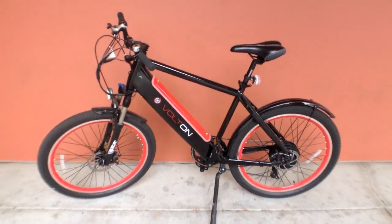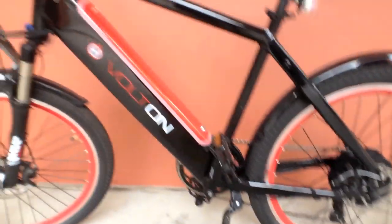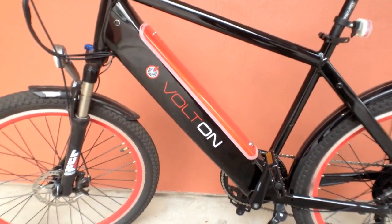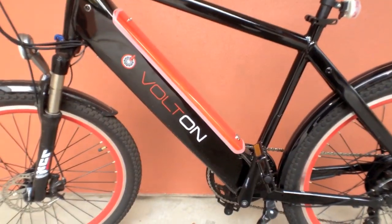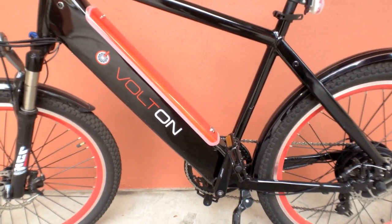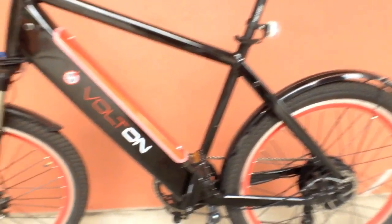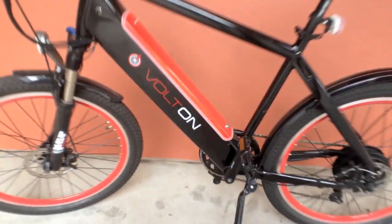A really cool thing about this is it's got a geared 500 watt rear hub motor right there. It's powered by a 48 volt, 10.4 amp battery pack that's built right into that down tube. So it's a pretty solid bike in terms of power and torque, and you've got that nice front shock absorber. All around, this bike is pretty all-inclusive.